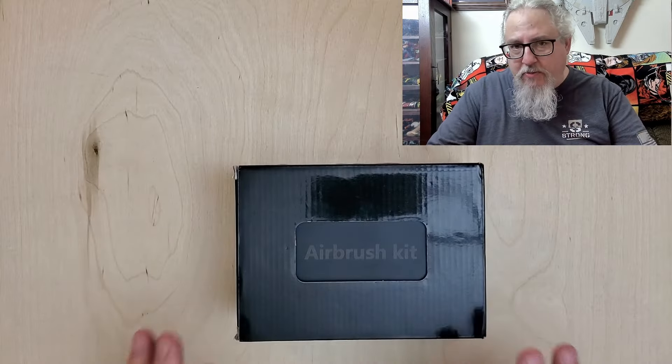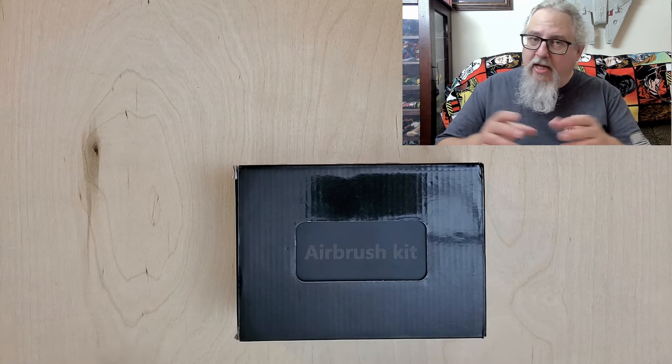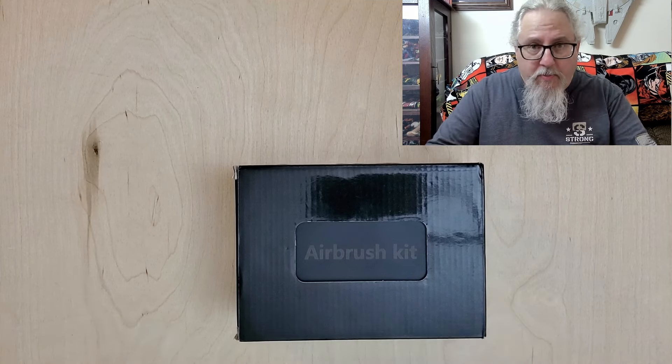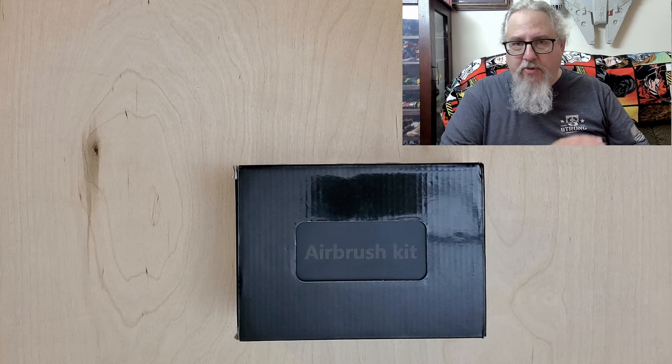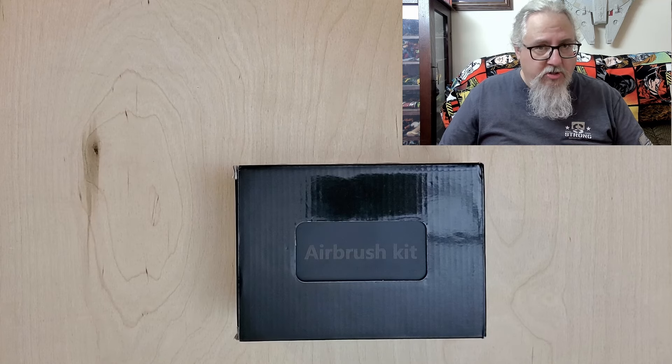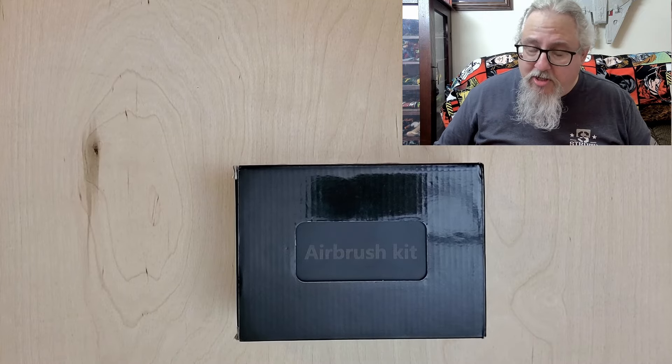Welcome back to the channel everyone. Well it seems I have become the airbrush whisperer. Another vendor from Amazon has sent me an airbrush kit to review. When you open this box you'll say hey didn't you review one like that a long time ago? And I did, in form. But this airbrush kit has a couple of neat features that the other ones I've reviewed so far do not have. I want to share this with you folks because it's got some really neat features.